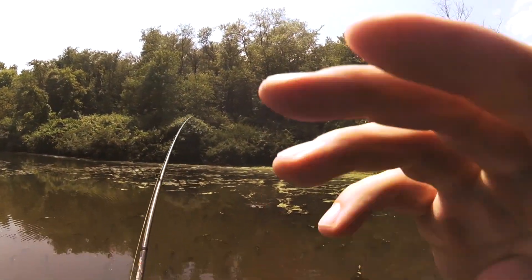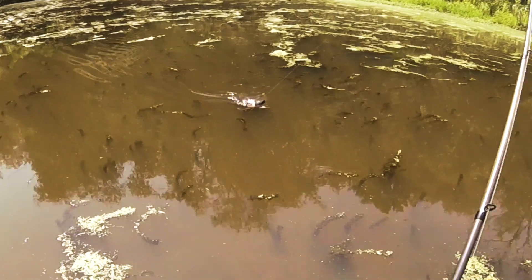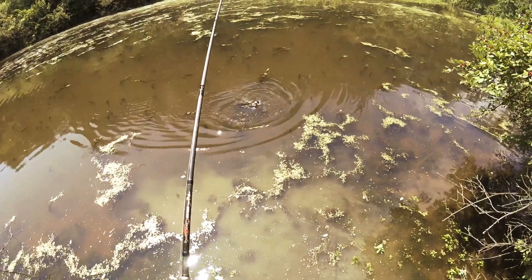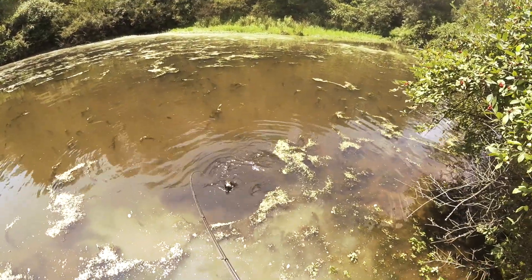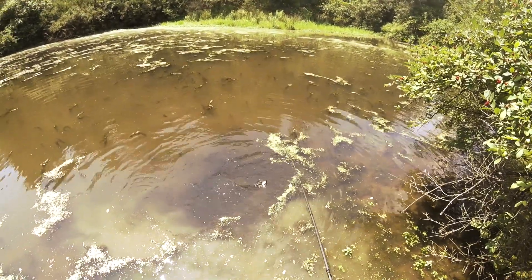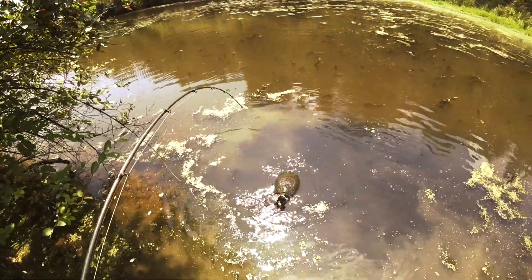Oh man, that's not what I wanted. No idea how to get this off of this guy. Freaking snapping turtle. How do you even get that out? Oh man. Why couldn't you have been like a six-pound bass? You would love to bite me, wouldn't you, bud? Yeah, you got that thing too.